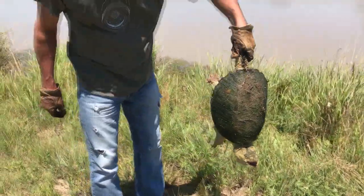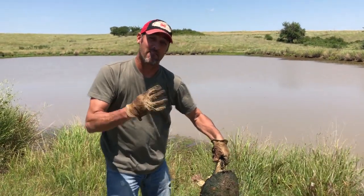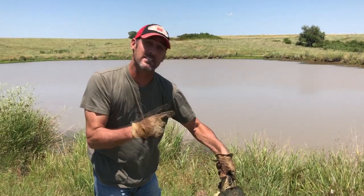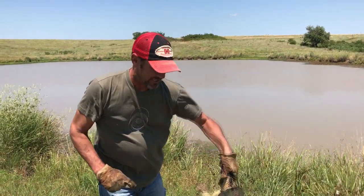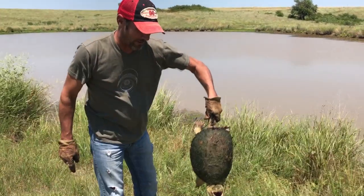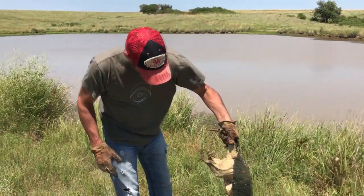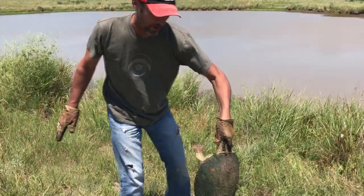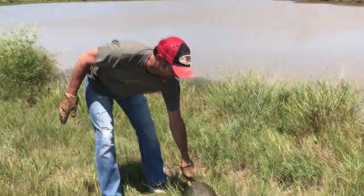We've got one out of four lines. I had something on the first one, this is the second line checked. We'll get him thrown in the vehicle and go check the other lines. I've got to cut this line off of him too. He's not real big, just a decent one.